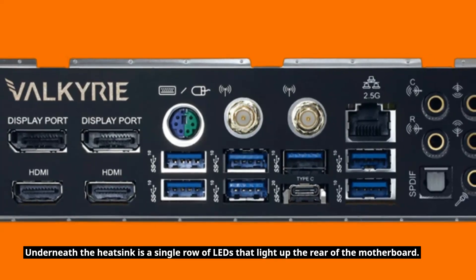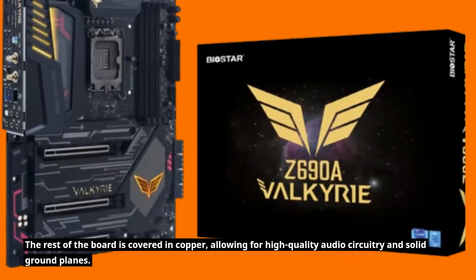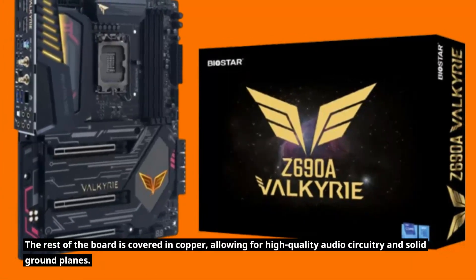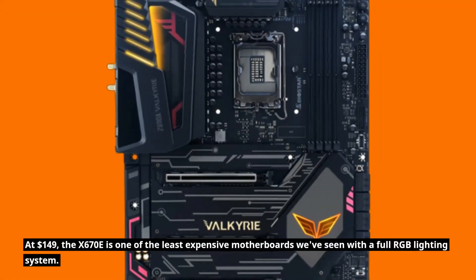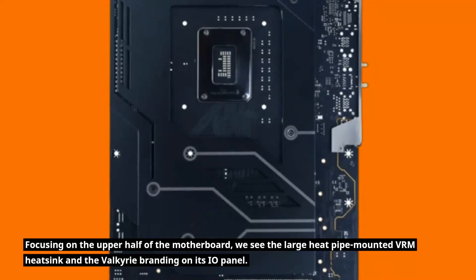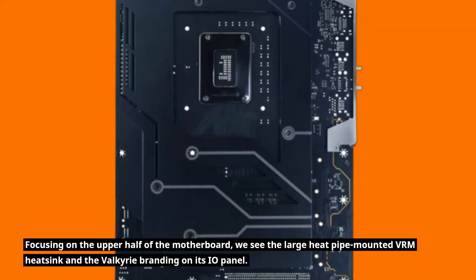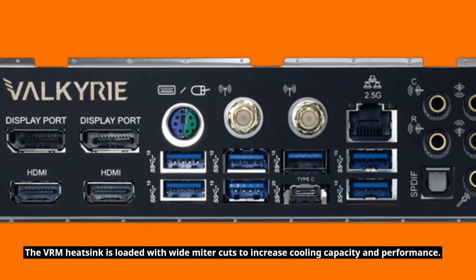Underneath the heatsink is a single row of LEDs that light up the rear of the motherboard. These LEDs can be controlled via software to change colors and patterns. The rest of the board is covered in copper, allowing for high-quality audio circuitry and solid ground planes. At $149, the X670E is one of the least expensive motherboards we've seen with a full RGB lighting system. Focusing on the upper half of the motherboard, we see the large heat pipe-mounted VRM heatsink and the Valkyrie branding on its IO panel.